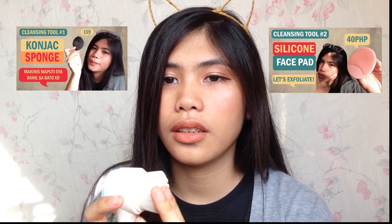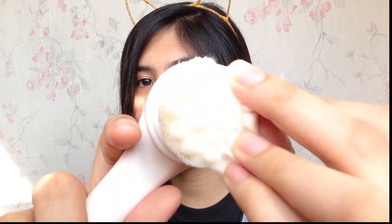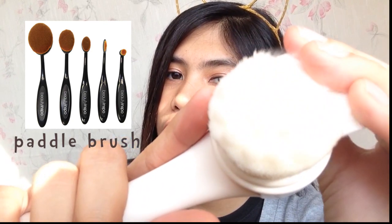You have seen my reviews on some cleansing tools like the cognac sponge and silicone face pad. This is going to be the final product in that deep cleansing tools series. This is the face bristle brush — I call it a face brush because it's like your regular paddle brush.